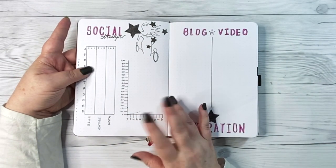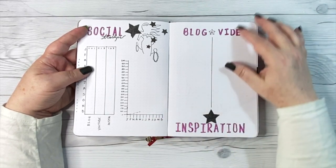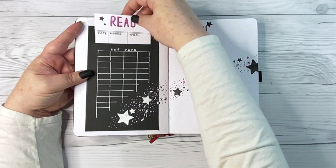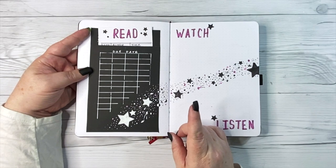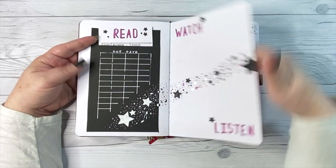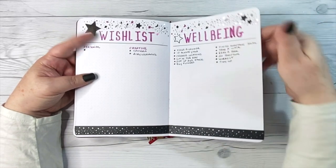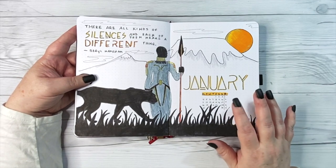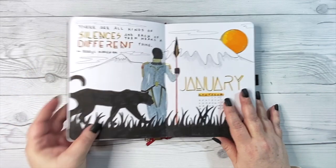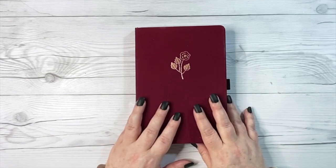This is my social media tracker and blog/video inspiration — again, something I did not use. We're going to modify it to just track YouTube growth and do away with some of the other stuff. That includes this library slip reading log — I ended up setting up a reading journal (I'll link that in the cards above), which is why I haven't used this page. My watch-and-listen recommendations I also haven't used; I have a note on my phone for that. Also being left behind are my wishlist and my well-being page — my wishlist now lives in Notion. And of course I jumped directly into my fierce fictional females for the year, with Okoye probably still being my favorite.